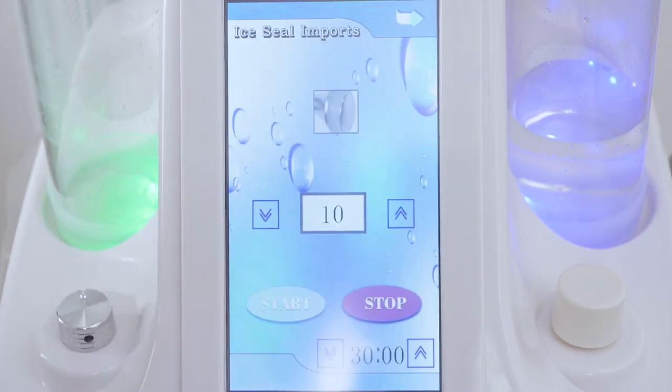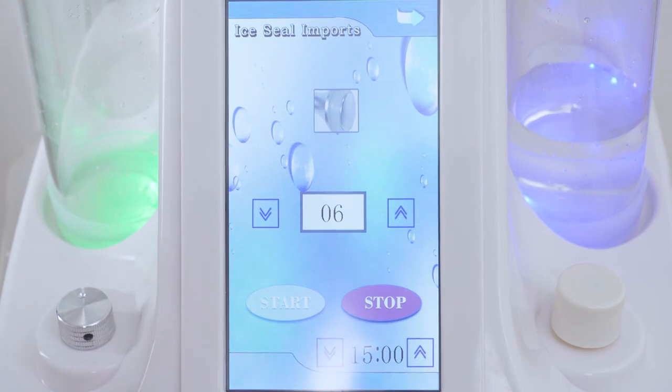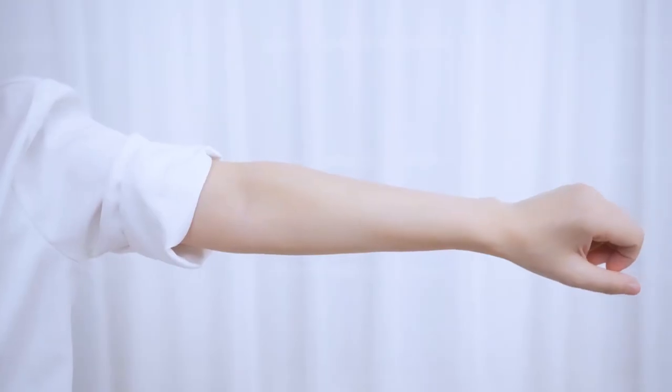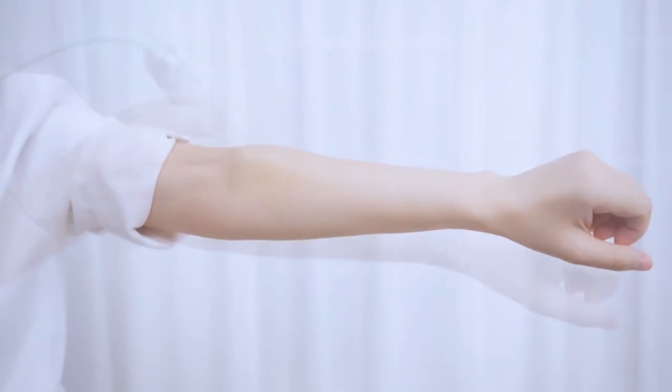Click ice seal imports on the screen and adjust the energy level. It's advised to set between 5 to 10 and treat each site for 10 minutes or so. Click start. The ice repair handle helps shrink pores and calm skin.